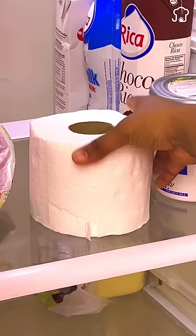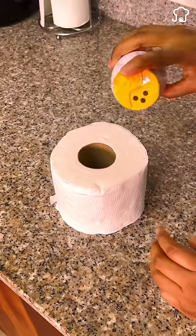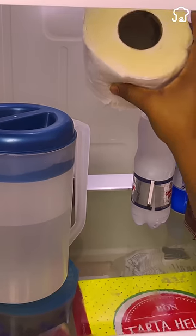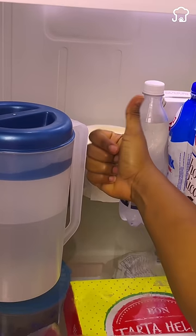Secret tricks with toilet paper that few people know about. We will start by adding baking soda to the roll of paper until it is somewhat moist, and then put it in the refrigerator. This will help prevent the refrigerator from smelling bad, and prevent the flavor of the food from going to the drinks.